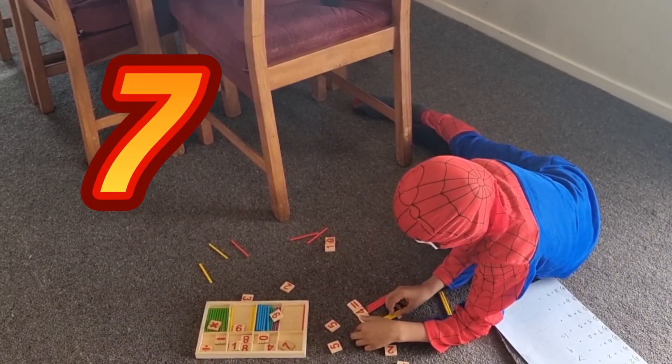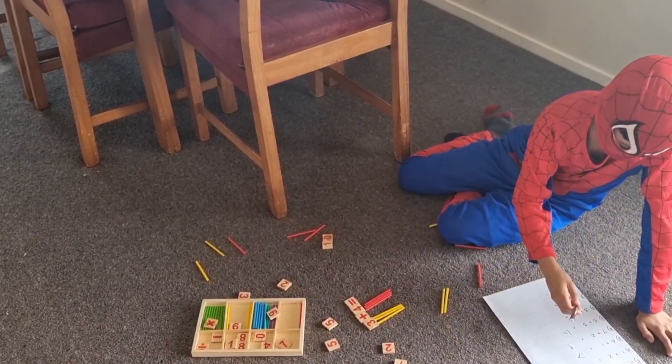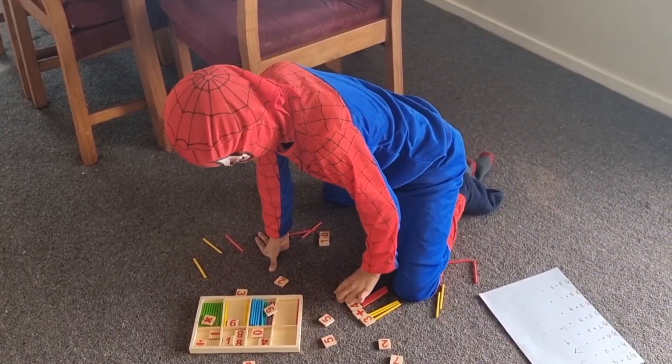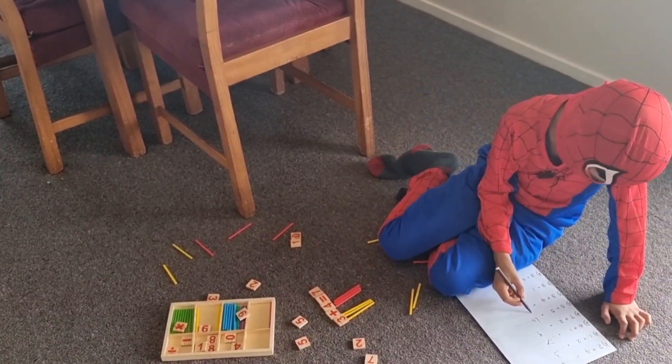It looks like that's a family of facts. Find the number 7. 7 — okay, let's write it down. 7.